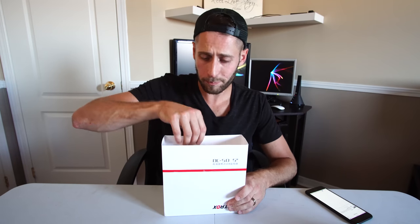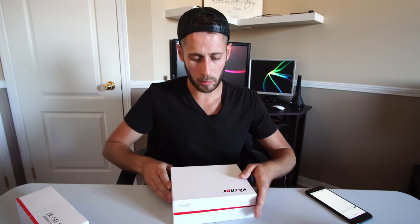It did come from China, so I figured it would take like six weeks to arrive, but it actually came in like a week — pleasantly surprised. I already received it, opened it up, and repackaged it again just so we could do a little unboxing, because that's what everybody does, right?